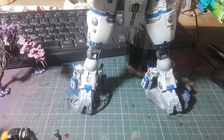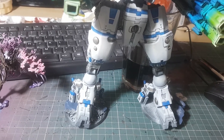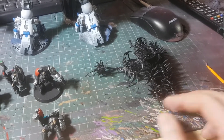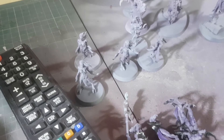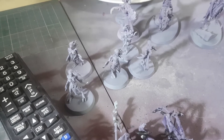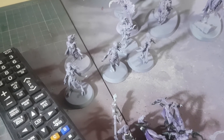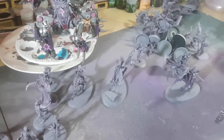Lucy has been working on her new Slaanesh army. She's built an exalted chariot and been airbrushing. She washed and re-highlighted everything — there are five seekers, a few more seekers for the chariot, and two heralds. The Masque of Slaanesh is floating around somewhere — she needs washing and then a top coat of Slaanesh Grey.